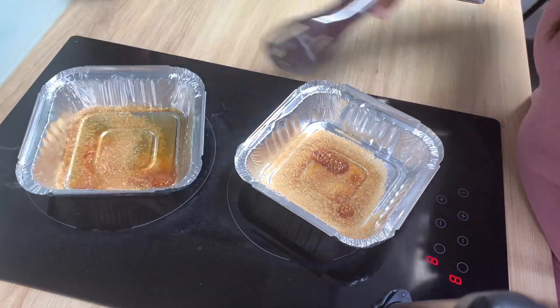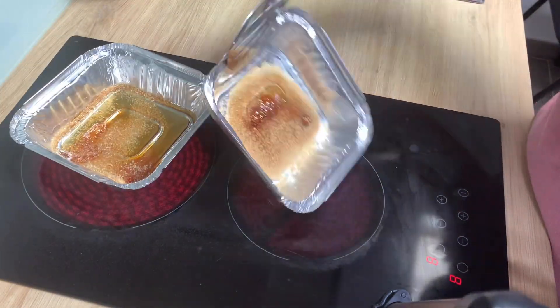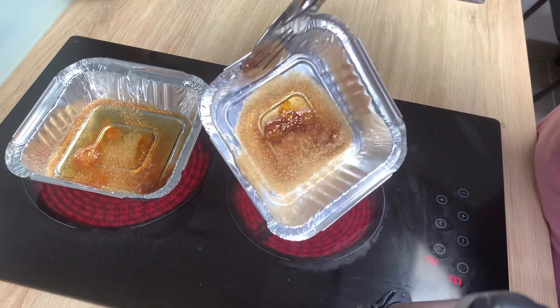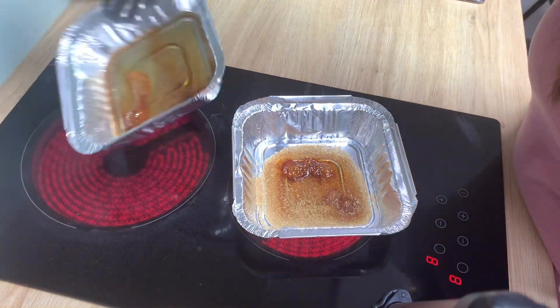Nakikita na natin siya, medyo natutunan na yung ating asukal. Pero huwag natin siya pabayaan na masunog. Kailangan palit-palit ka, iko't-ikutin mo sila para hindi sila masunog.